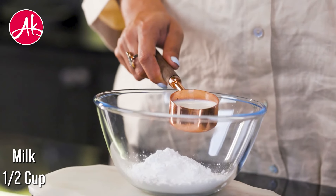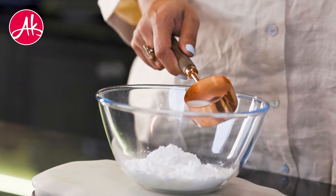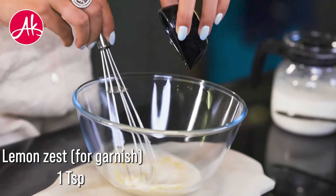Until the cake is baked, we will make the glaze for the top. So we have to add icing sugar and some cold milk and mix to make the glaze. Add lemon zest on the top just to give the flavour.